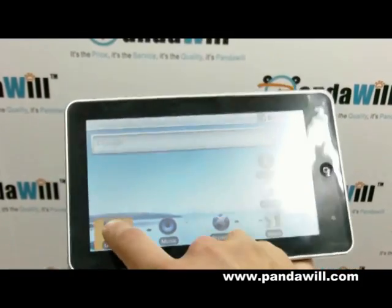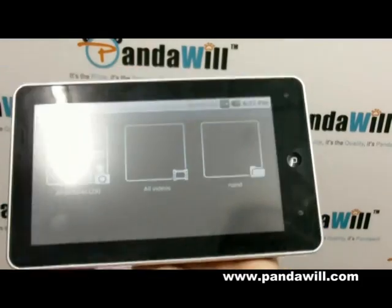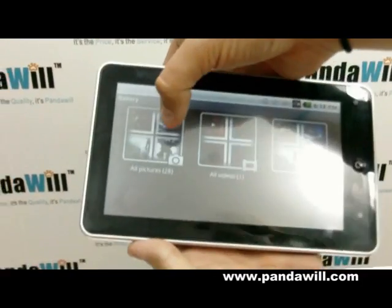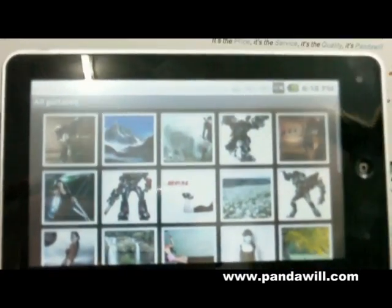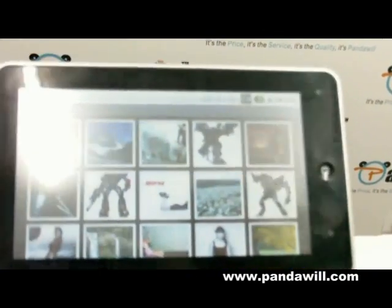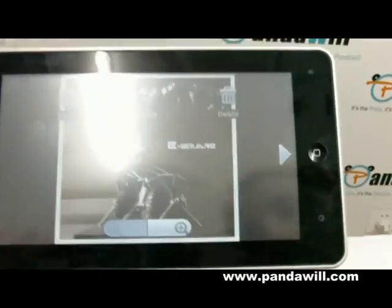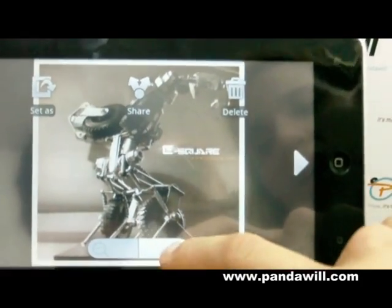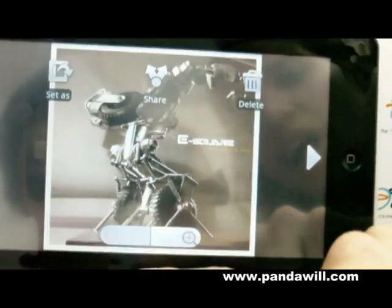So let me go to the gallery, so you guys know a little bit what I'm talking about. I double-clicked it, as you guys could see, and here it's very fast. I click on the pictures folder, I'm going to click on a picture. Check that out, guys — when you see it, you can zoom it in and out.